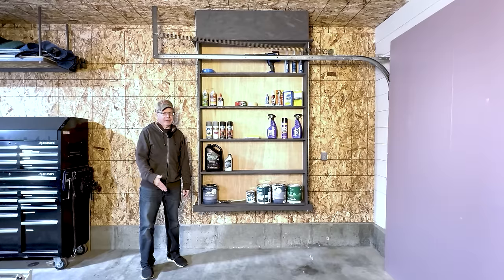Hello Internet, this video is all about my Smart Shelves 2.0. This video is part of the Dream Garage playlist on Scott's Garage, where I've been transforming an unfinished 40-year-old garage into a finished dream garage. And these Smart Shelves 2.0 are a big part of it.